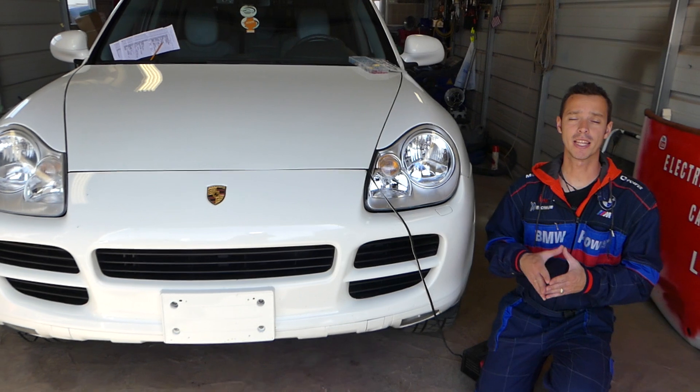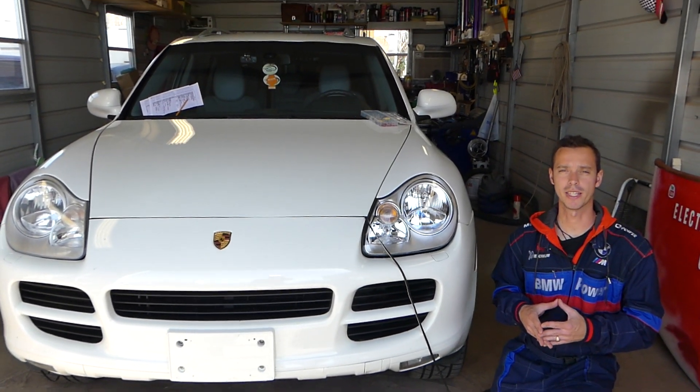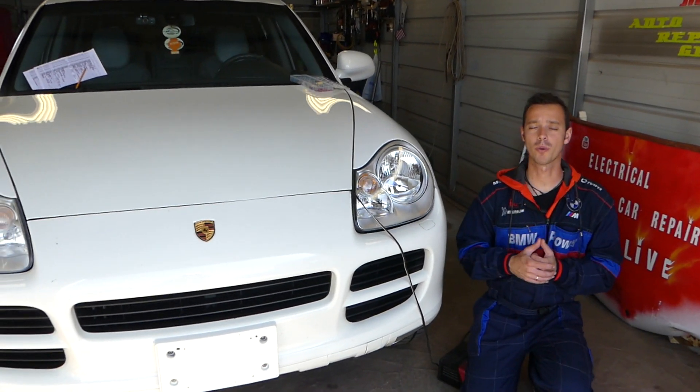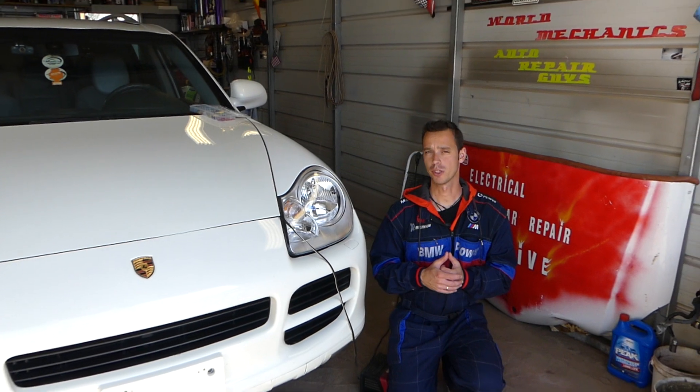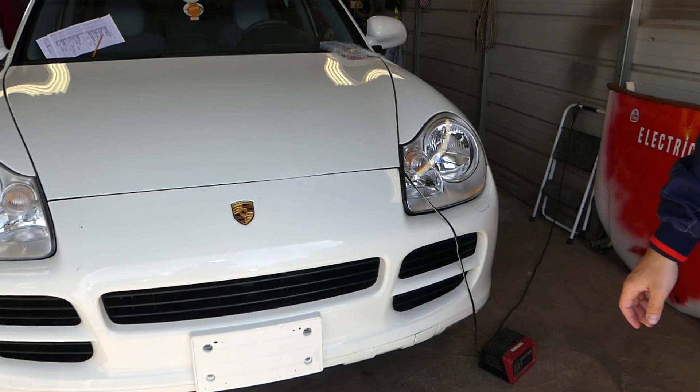Now if your heater, air conditioning, or fan blower motor doesn't work — that's the one where you turn up the fan from the vents and it doesn't work — we'll show you which fuses to check. You may have two fuses: one for the front and one for the rear, depending on the package.